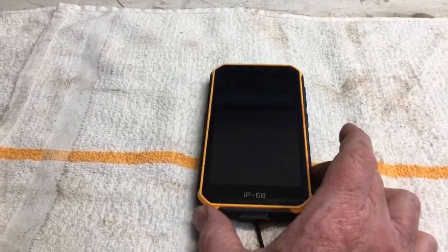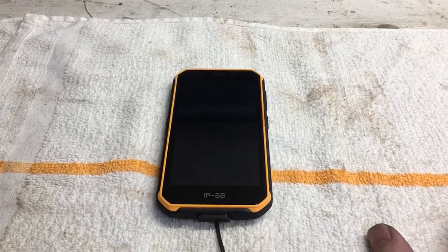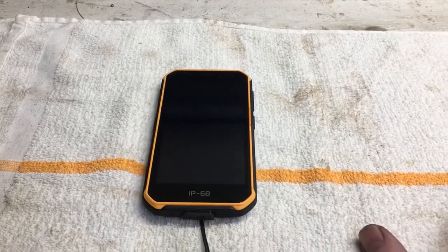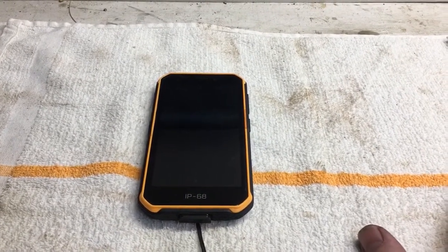This is a Ulefone — a Chinese rugged tactical phone. Blackview is another manufacturer. There's also a long thread about using Kyocera DuraForce phones, also a great choice, but those older ones you're getting on eBay for 50 or 60 bucks are not upgradable.